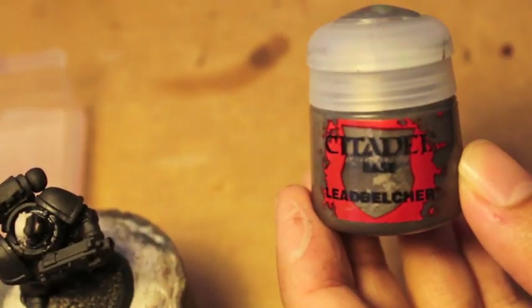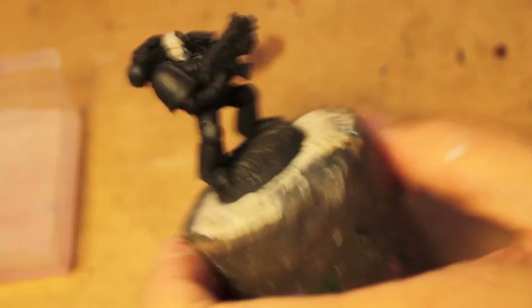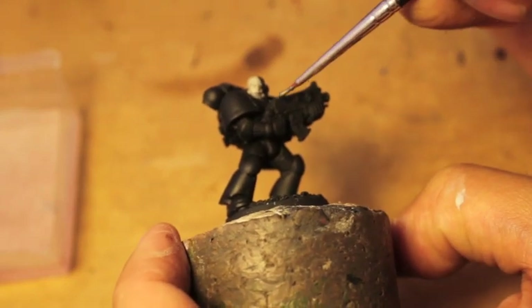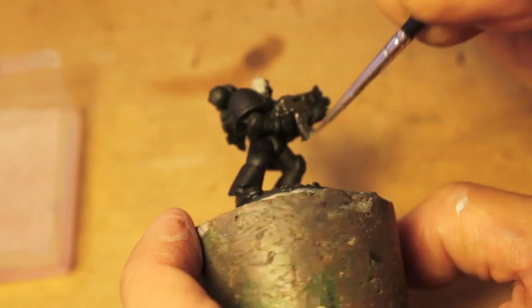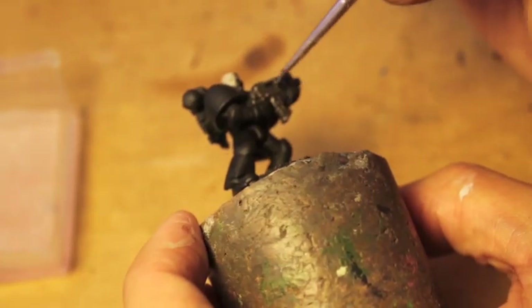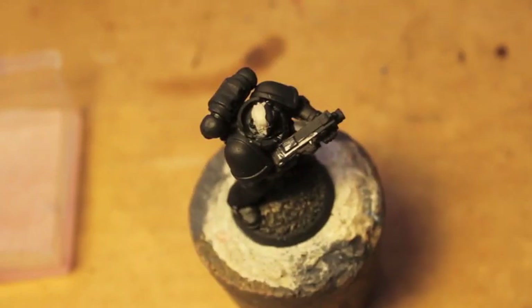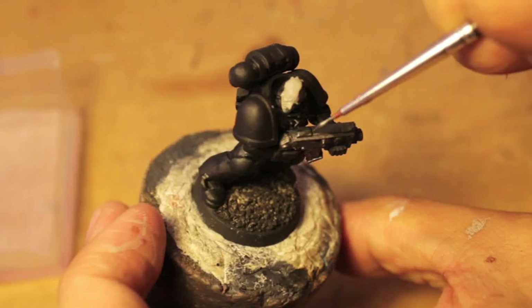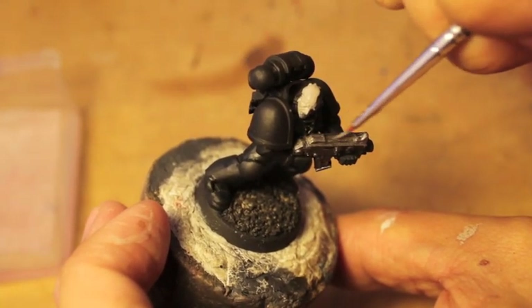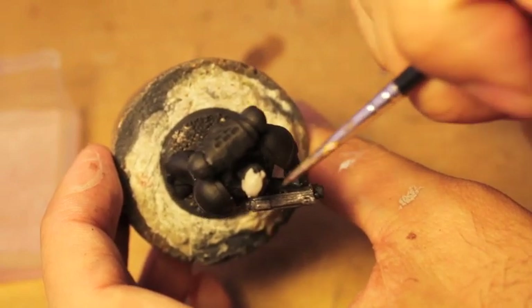We're getting onto the silver metallic parts and we're going to be using Leadbelcher. We're gonna start with the bolter — the silver bolter. If you're using the Iron Hands upgrade pack, you'll also have lots of bionic bits on your guys that you can use this on. So any exposed silver metallic parts, paint over with Leadbelcher. I'm also going to be painting over the insignia on the chest. I chose an older-looking armor that has like metal piping. But if you have newer Mark armor, then the silver double-headed eagle — the Aquila — is what you would paint silver.